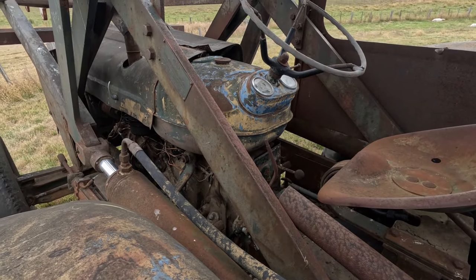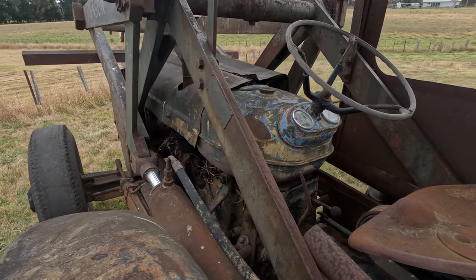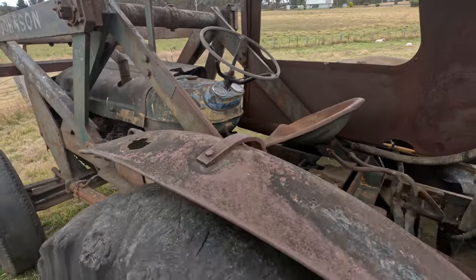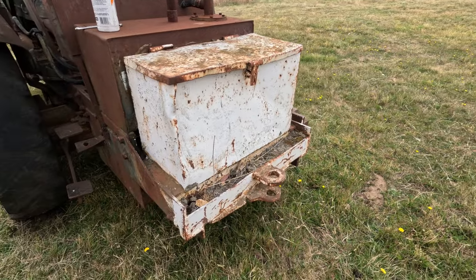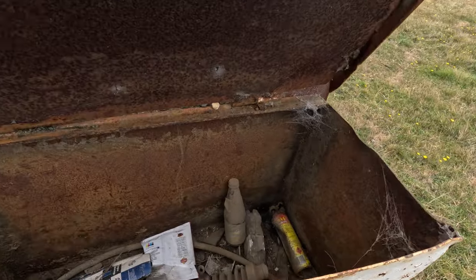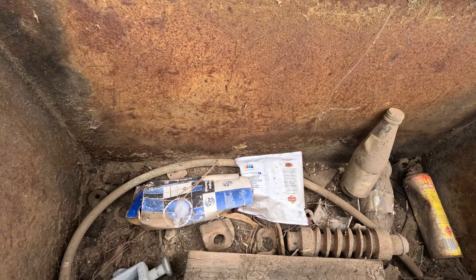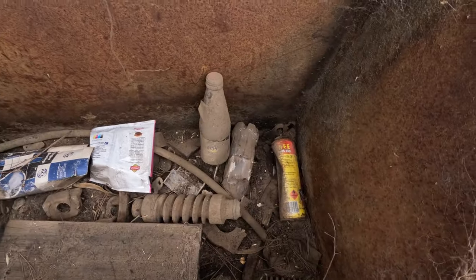What else can I say about it - she's a pretty rough old thing, she's no show pony. She's seen a lot of work in her day. Pan back, give it a look. She's got a toolbox on there, complete with a few gems from back in the day. I don't know why there's a bearing box in there - ACL bearings - but I'm sure we'll find out in due time.